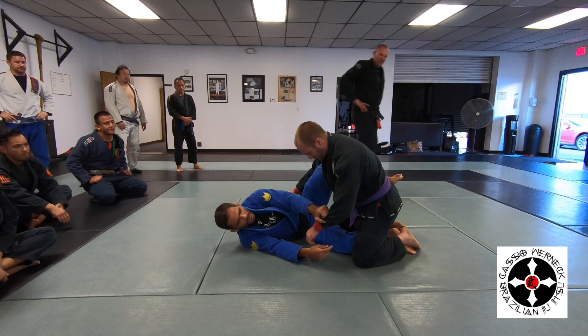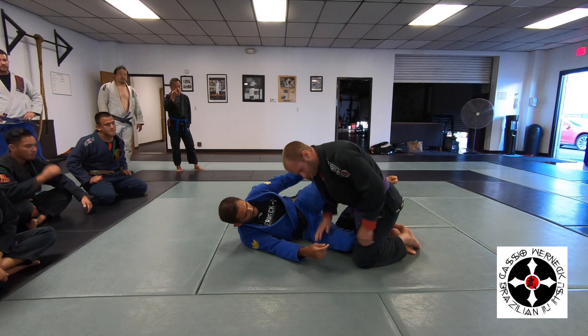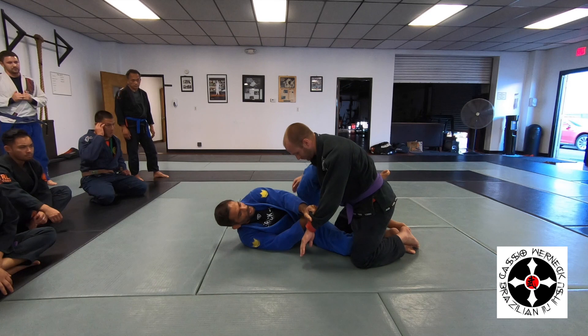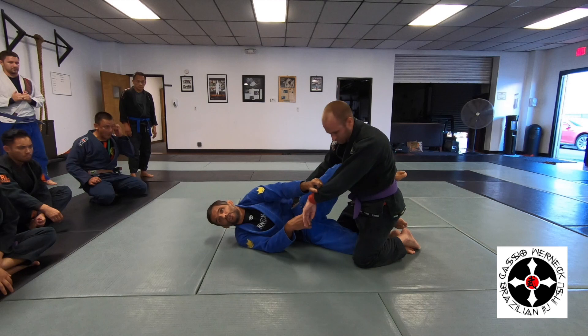Another thing you have to avoid: don't let him go like this and smash your leg. Stay active with this leg here, don't let him control. I have full control of this arm here, but if you start using this leg over here, you want to make sure you move him — put him off balance over here.